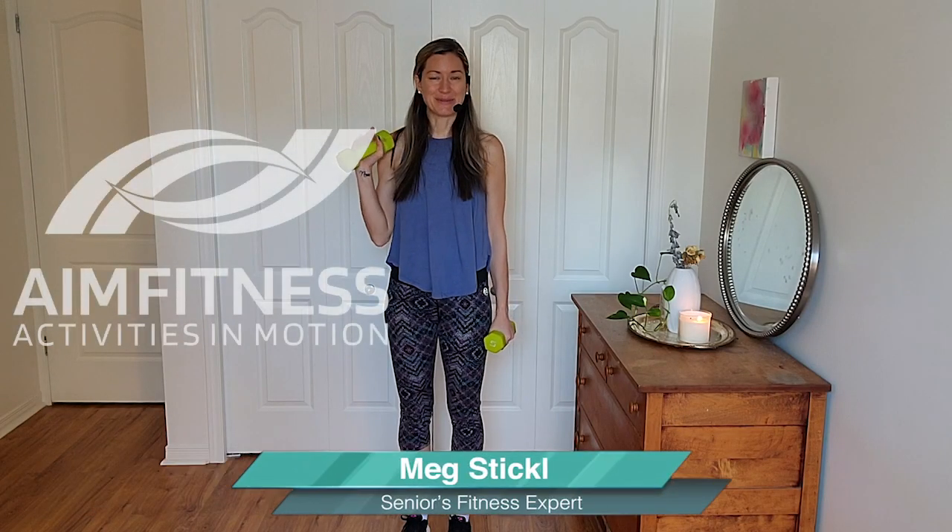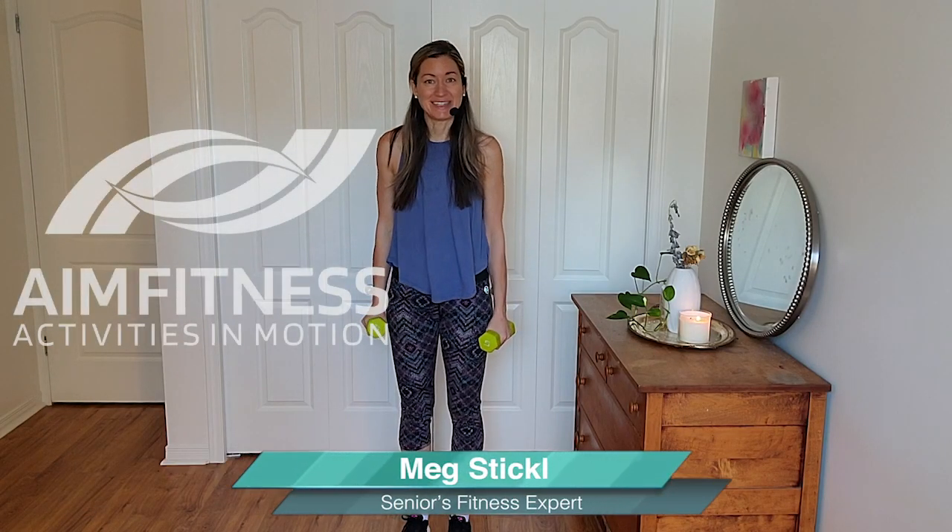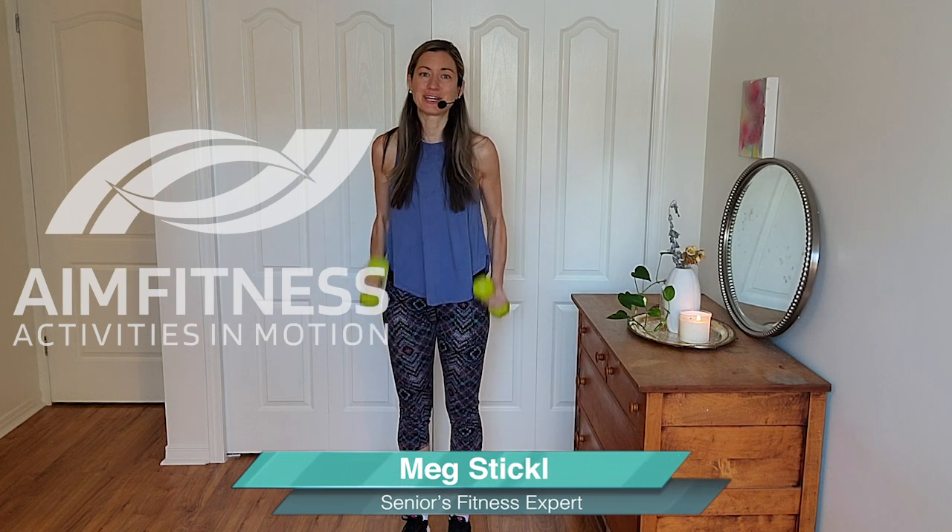Hi everybody, this is Meg from AIM Fitness Online and in today's five-minute video we're going to be focusing on using weight for our workout.